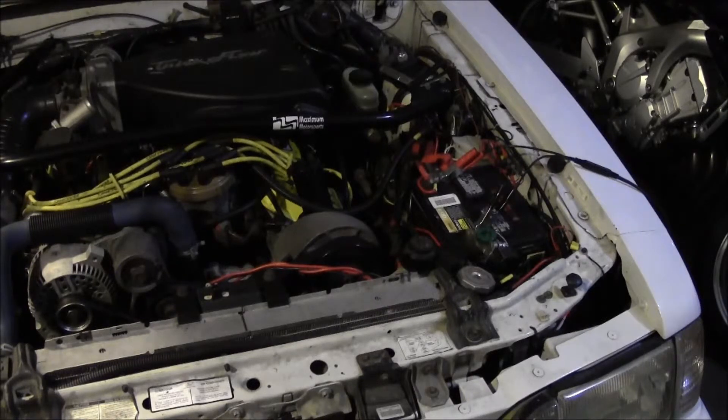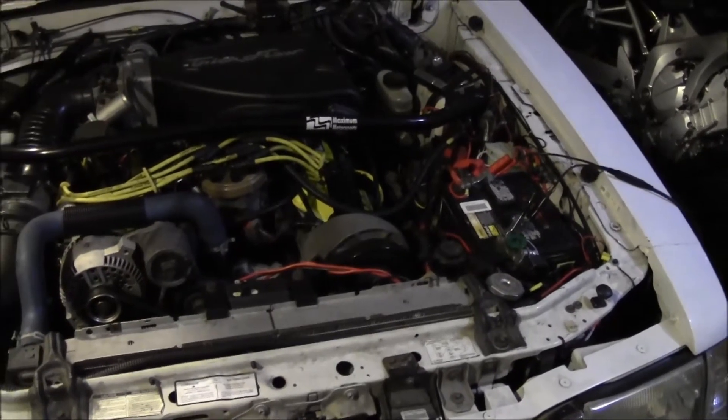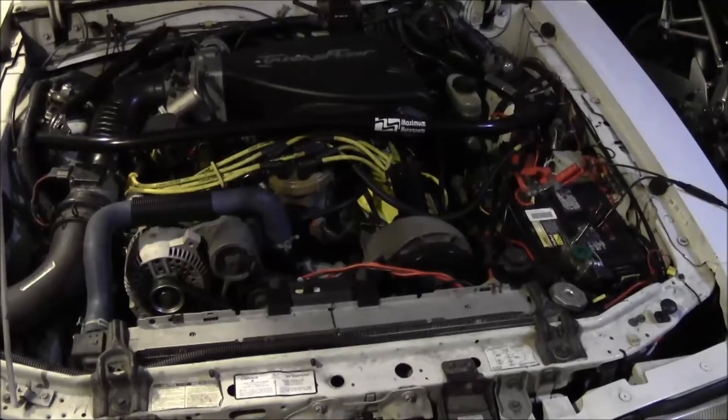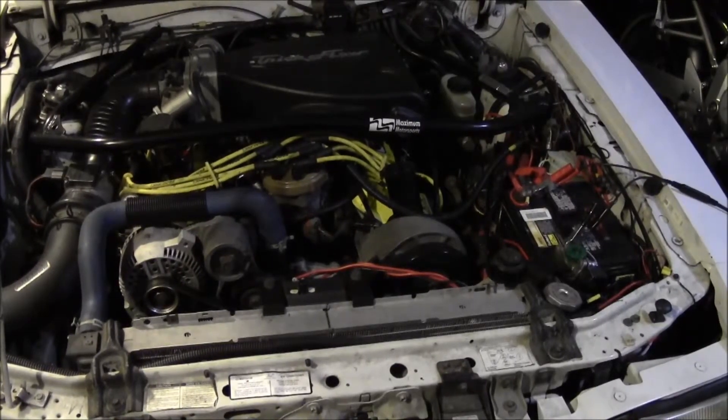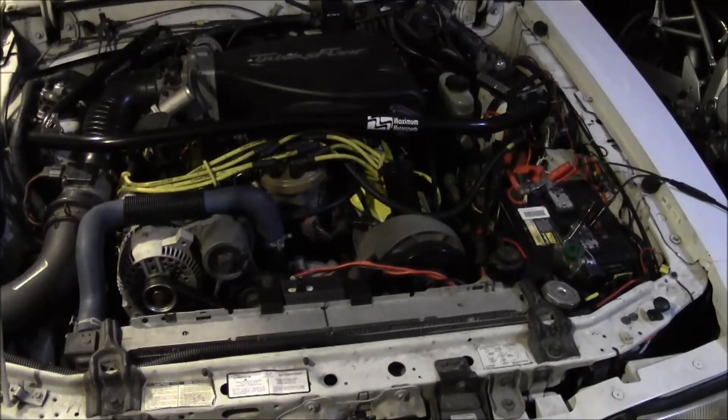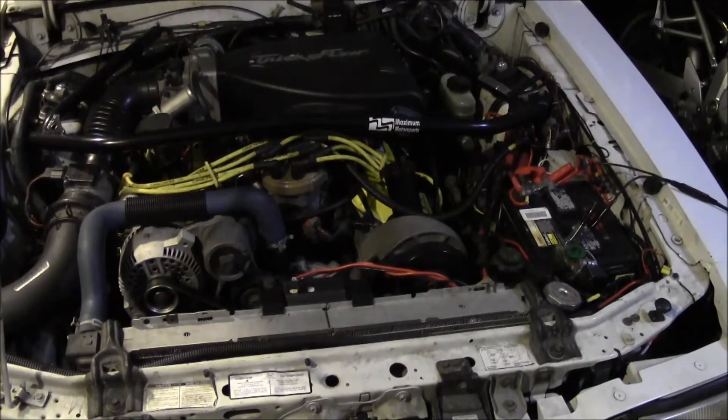Hopefully this helps you understand the importance of having a battery maintainer, how the alternator works, why you should not try to charge a battery with the engine running, and how all these systems are tied together. If you have any questions or comments, go ahead and I'll be happy to answer. Check out my other videos about charging batteries and battery maintainers — it could prevent you from being stranded somewhere.